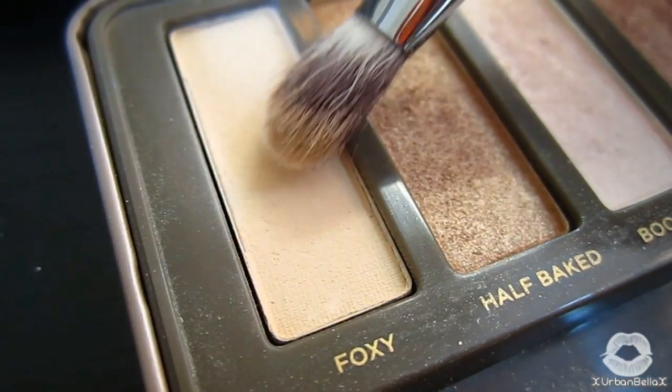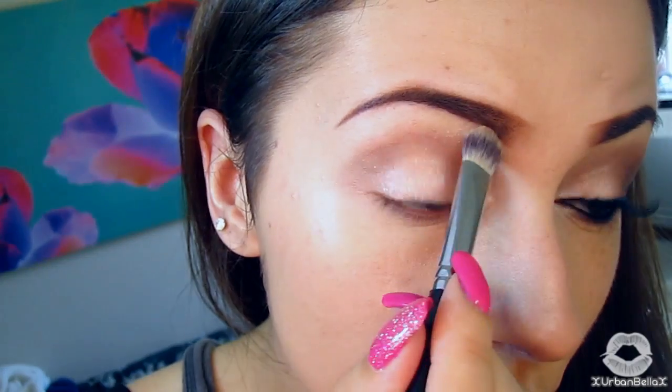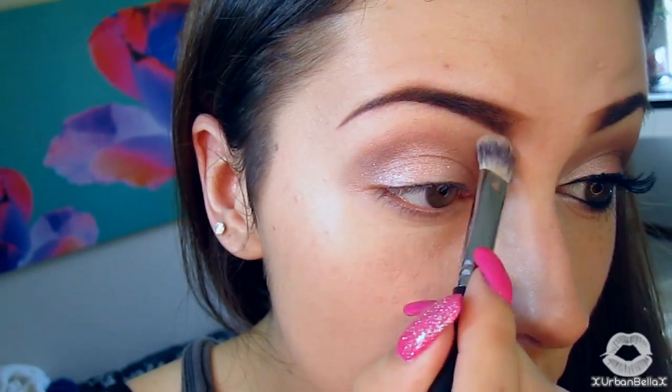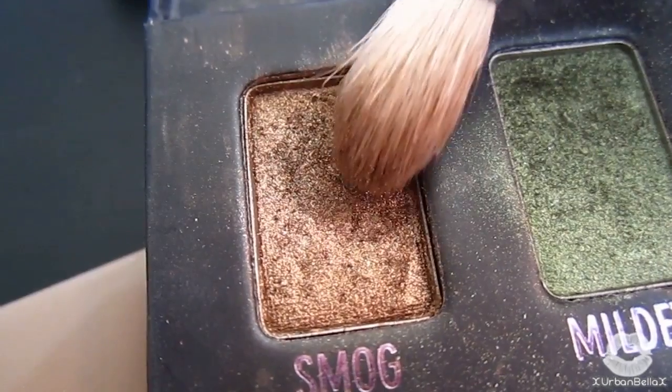Again from the Naked 2 palette, pick up a little bit of Foxy with a fluffy brush and lay it on the brow bone to give a nice highlight. Next, pick up a little bit of Smog from the Urban Decay palette.